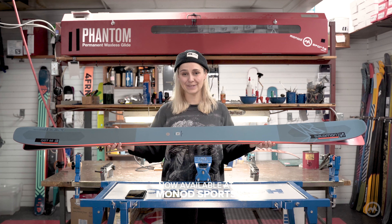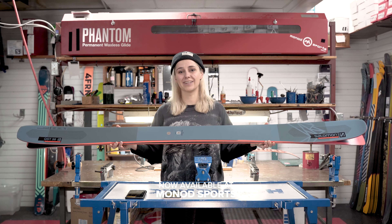You can get your hands on the brand new QST 98 here in the shop or online at monodsports.com.